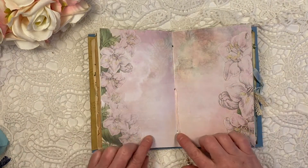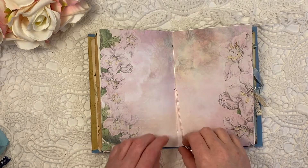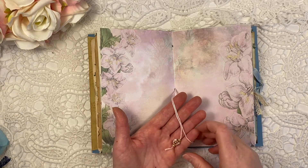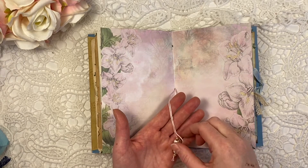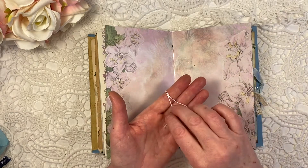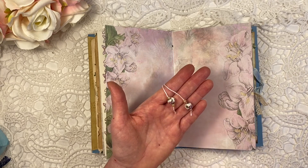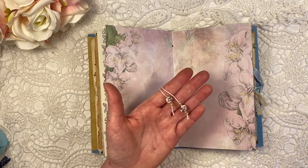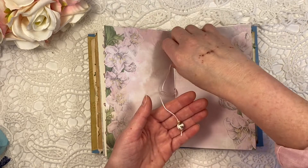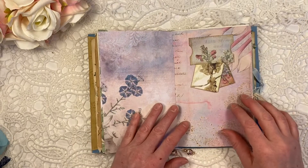More beautiful papers from Dorothy — I really like this one with these lilies, so I decided to use that as the middle page. And because it's pink, I used some very soft pink embroidery thread to tie the middle. And I had these beautiful beads — soft pink, almost mauvey beads in my stash — so I decided to put those on there, since it's all very floral.